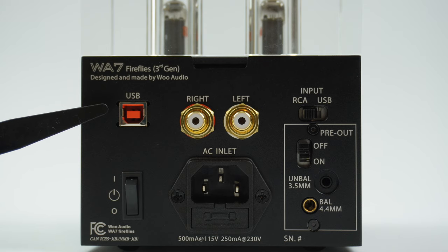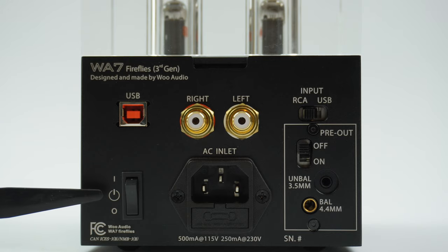We use a high retention USB B connector providing a secure connection with your USB cable. The bottom is a power switch — this turns on and off the system.